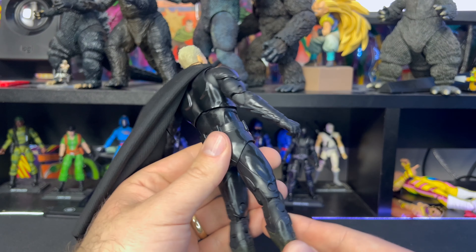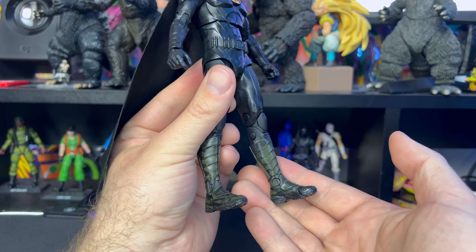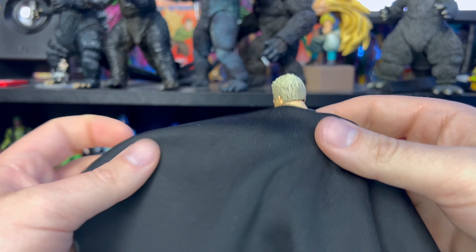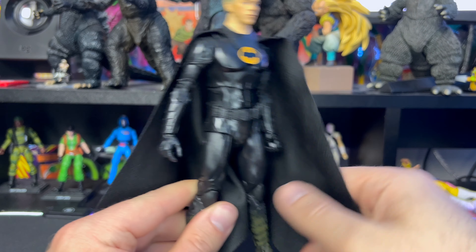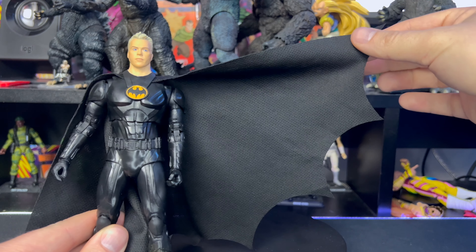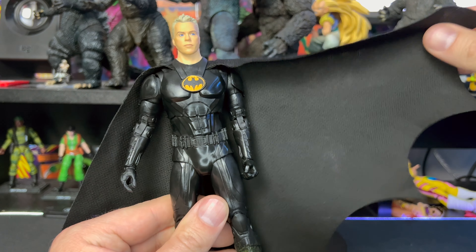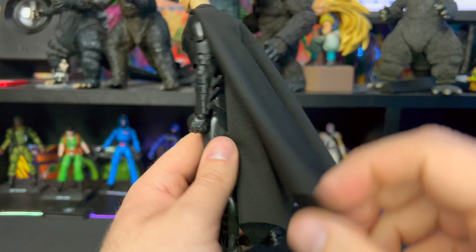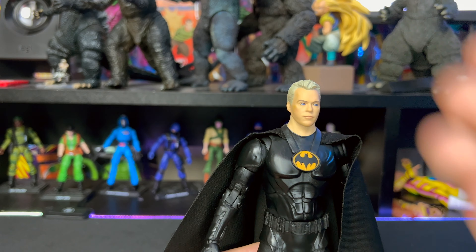Pretty excited to see the movie and find out what that's about. I think if Batman wasn't in this movie, not a whole lot of people would actually go out and see The Flash movie. But I gotta say, I'm loving the cloth cape — I'm so glad McFarlane went that way with it. I like the fitment of the cape, I like how it flows, and you can see it's actually cut out around the figure, which is pretty cool. My only issue is I wish there was some kind of bendy wire in it — that would have been perfect.